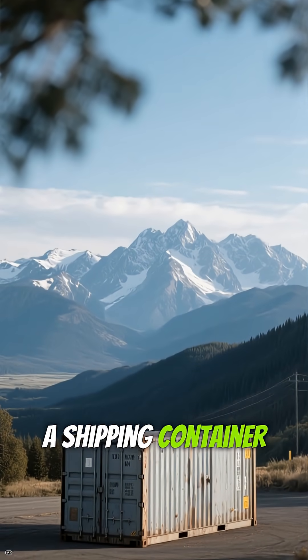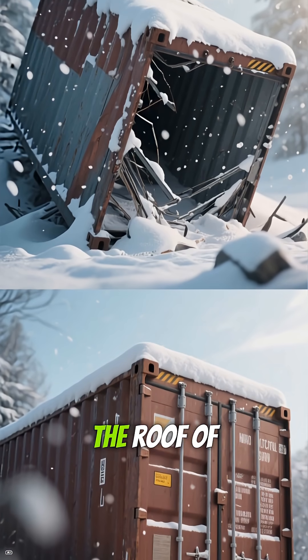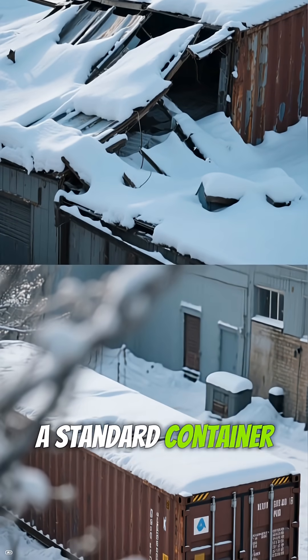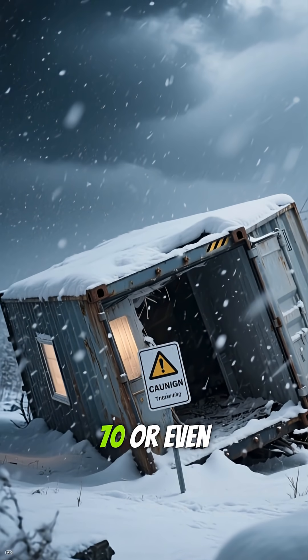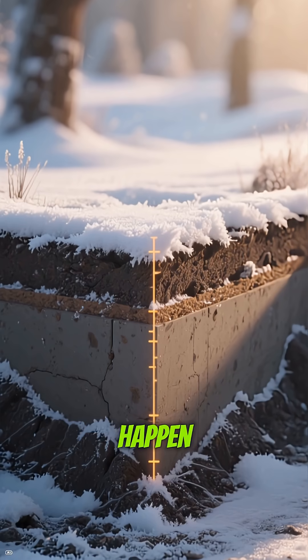Thinking of dropping a shipping container in the Colorado Rockies? Stop. Here's the truth: the roof of that container was built for the ocean, not for 8 feet of heavy snow. A standard container can handle about 35 pounds per square foot. In the mountains, you often need to support over 70 or even 100 pounds. That is a collapse waiting to happen.